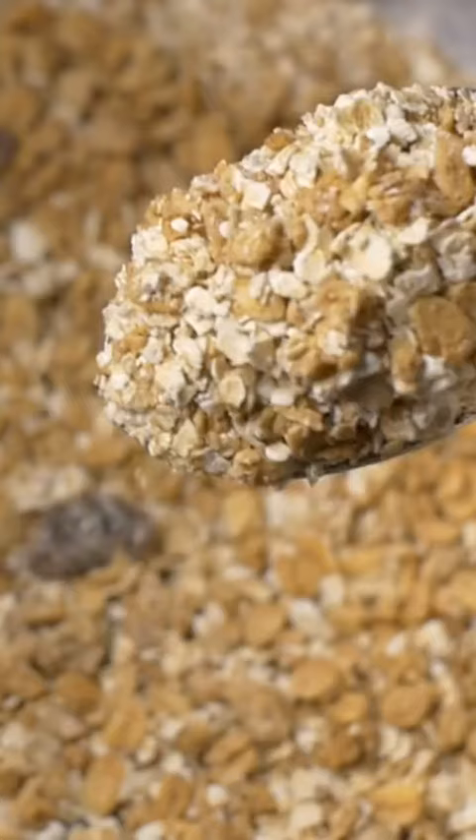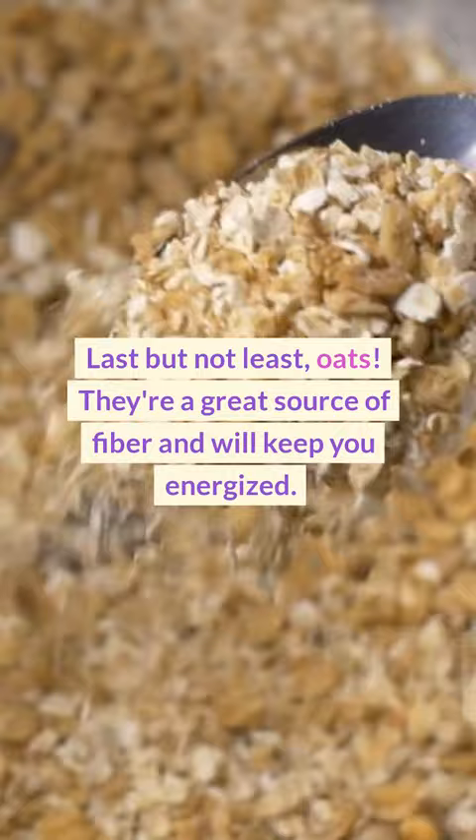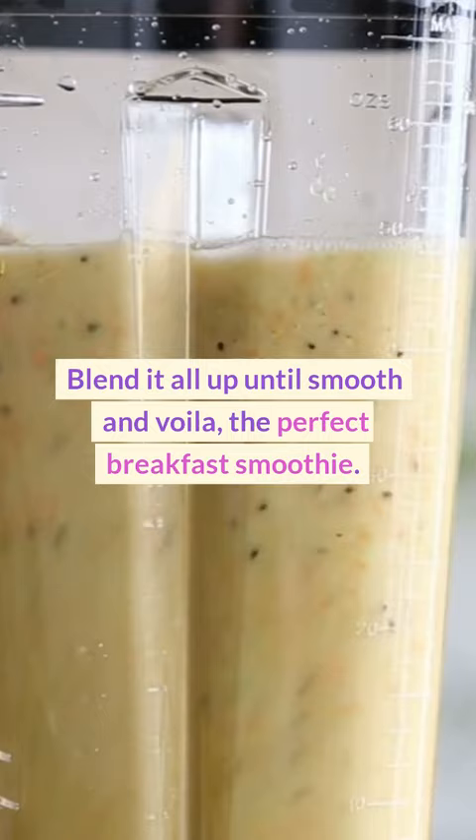Last but not least, oats. They're a great source of fiber and will keep you energized. Blend it all up until smooth and voila, the perfect breakfast smoothie.